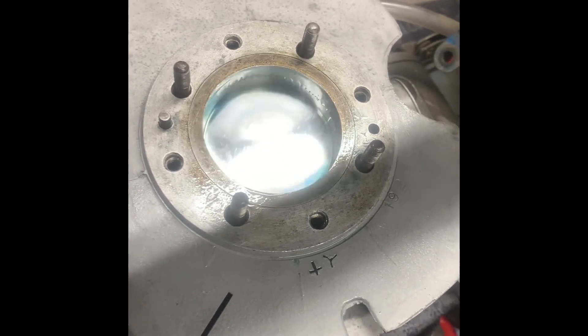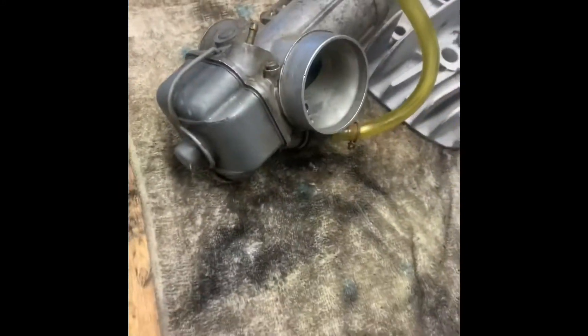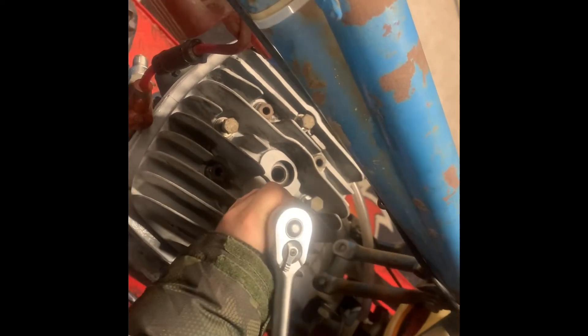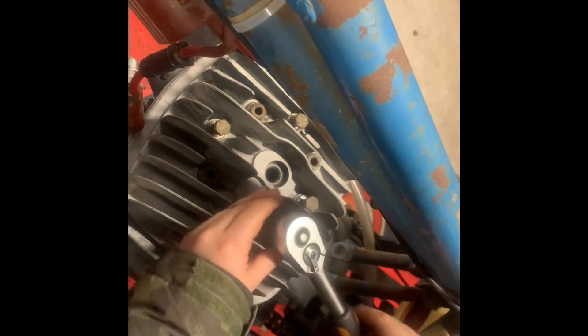I need to get the carb cleaned as well - Jamie's taken that off for me, so we're going to clean that out. Then hopefully once that's done we can get a run in, Jamie. Do you reckon you'll be able to kick it over? No, I don't think so either mate. Jamie's just taking these head and barrel bolts down, doing it in a star pattern. Once he's tightened them down a bit, we're going to get the torque wrench on and torque them all down to 25 Newton meters, which should be right. Then we'll put the compression tester in, see what compression we're getting. Tea time!